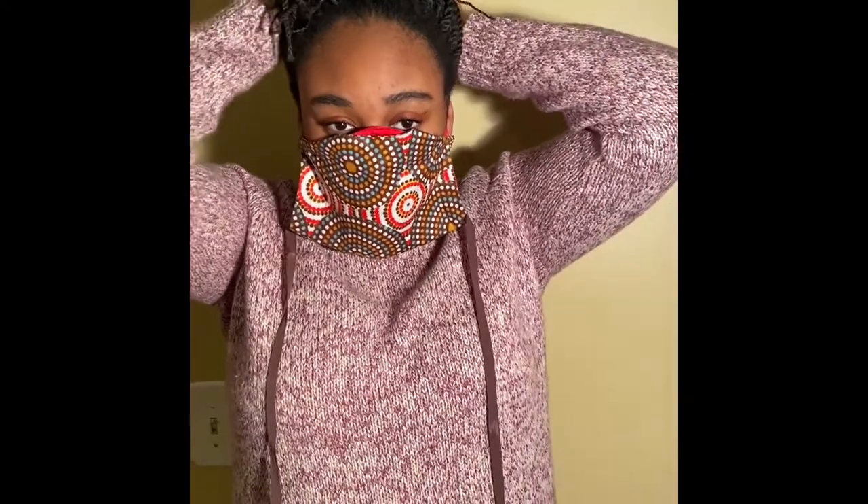And now Mansa is going to demonstrate one way you can wear your mask. She has opted to put it over her ears and tied at the back of her head.